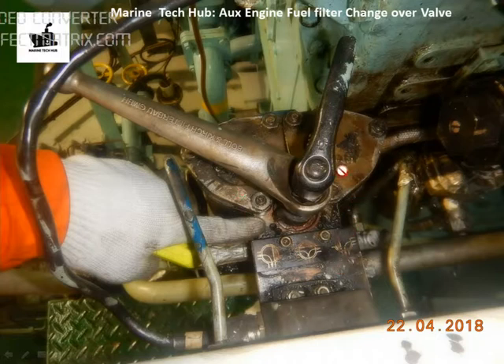In our case, what happened is we had cleaned both the filters, but the fuel oil was leaking from the changeover valve here. I will be explaining how we are going to remove this center spindle for maintenance purposes.